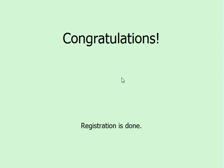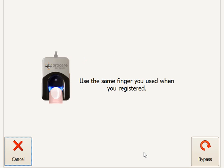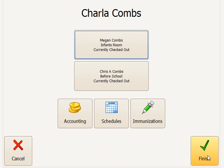Once she's done that correctly, she'll get a success message. Then she can come to the check-in station and click Start Here. When she sees the screen that says Place Your Finger, she can simply click on Bypass and put in her person ID number followed by her passcode number.